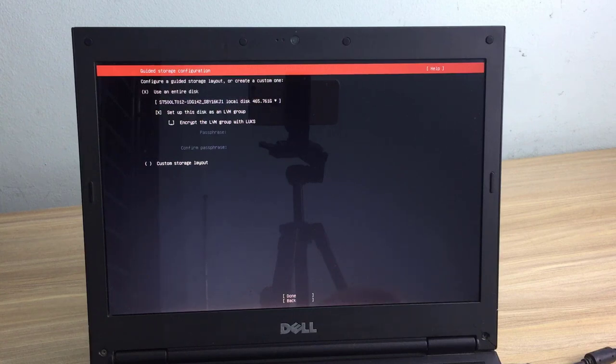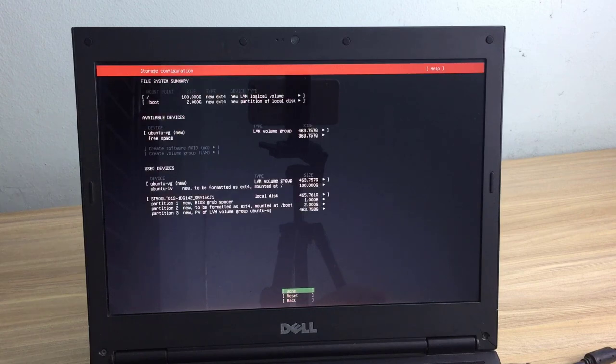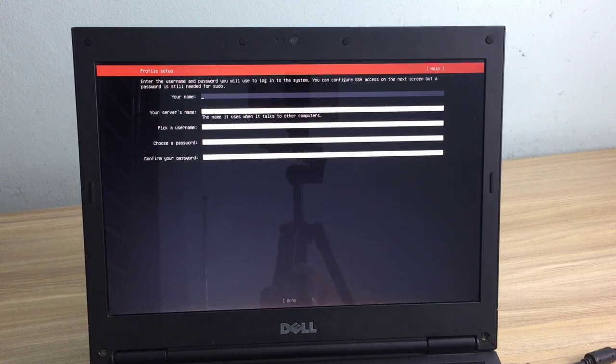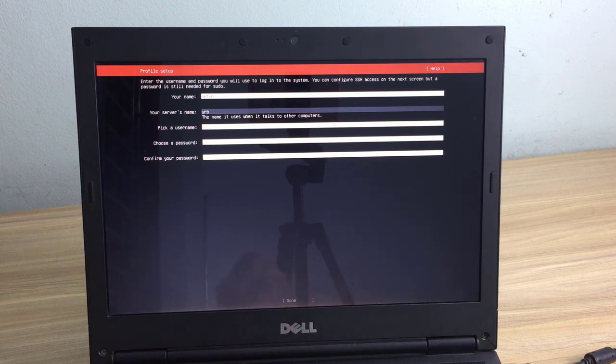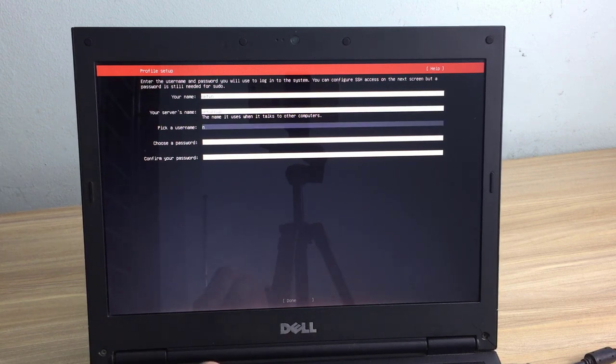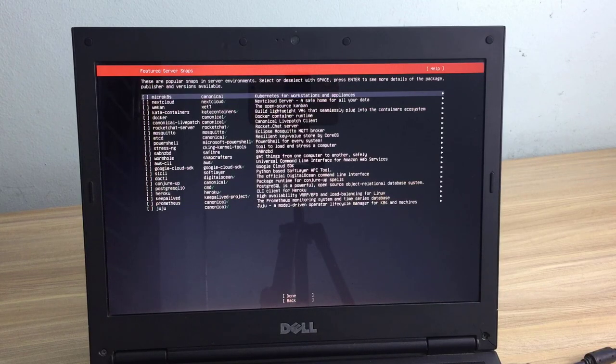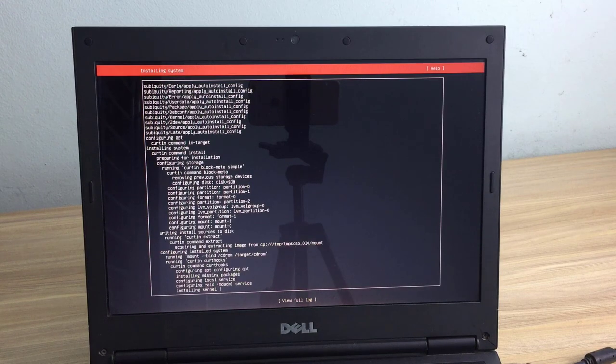Then format and partition the hard drive — I leave it as default. Next you are asked to name the server and create a new admin account. This admin account is used in the next steps so don't forget it. To remotely access and install software, you install OpenSSH server.